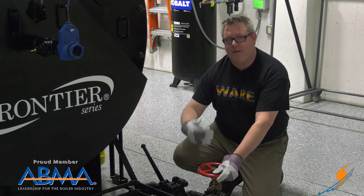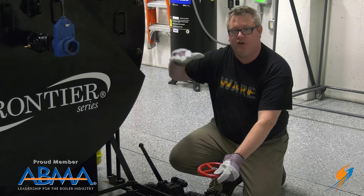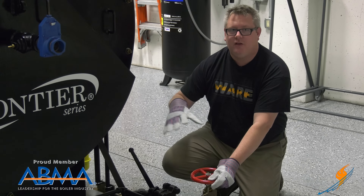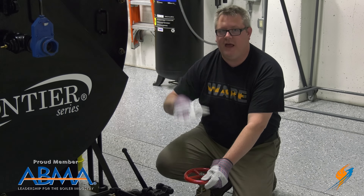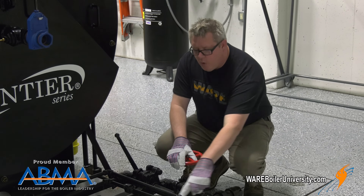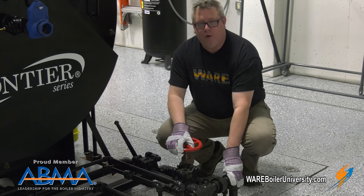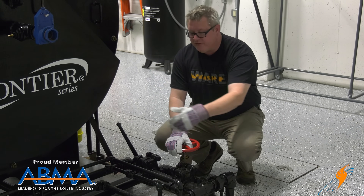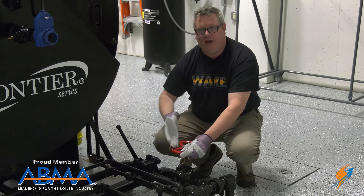I don't really want to do a bottom blowdown longer than 10 or 15 seconds max because I could actually run the boiler low on water. I'd be better off doing a second blowdown in maybe four hours to bring that conductivity down if needed. On this boiler, our low water cutoff blowdown piping is shared with the bottom blowdown, so when I did my low water cutoff testing, I actually preheated this line — so I don't need to hesitate when I do this blowdown.